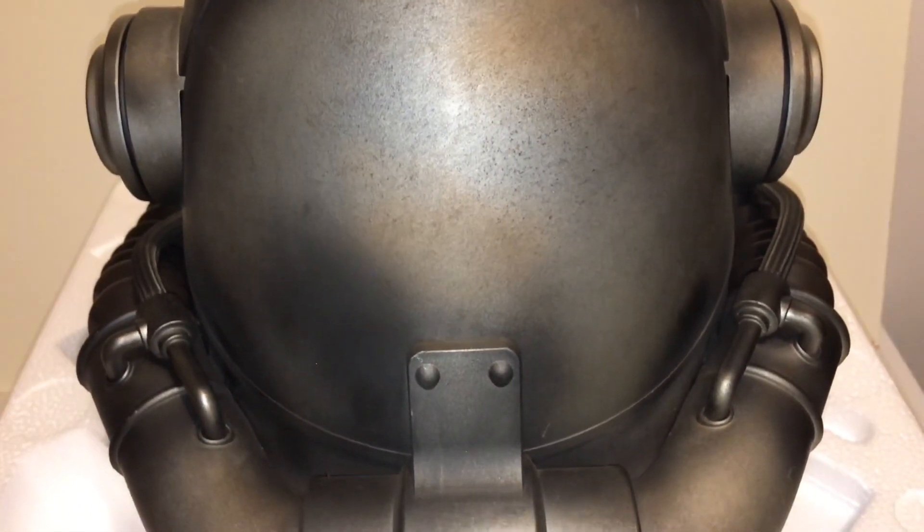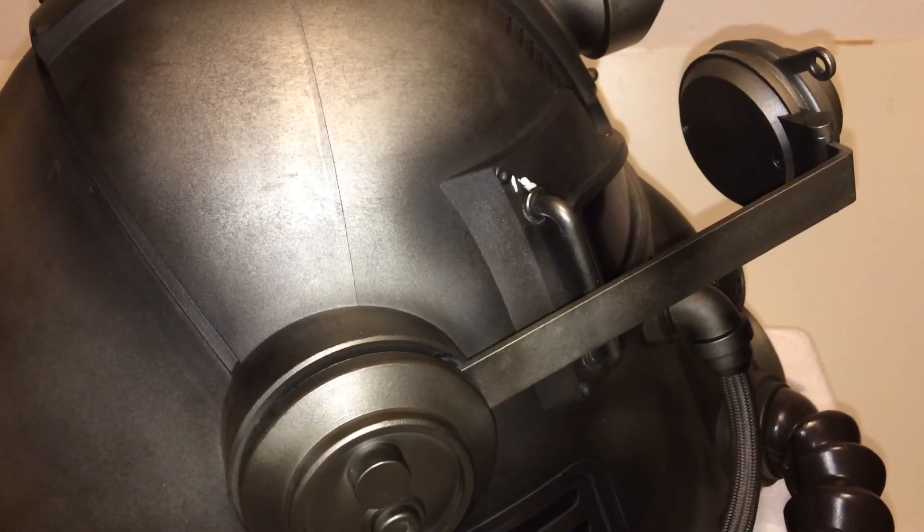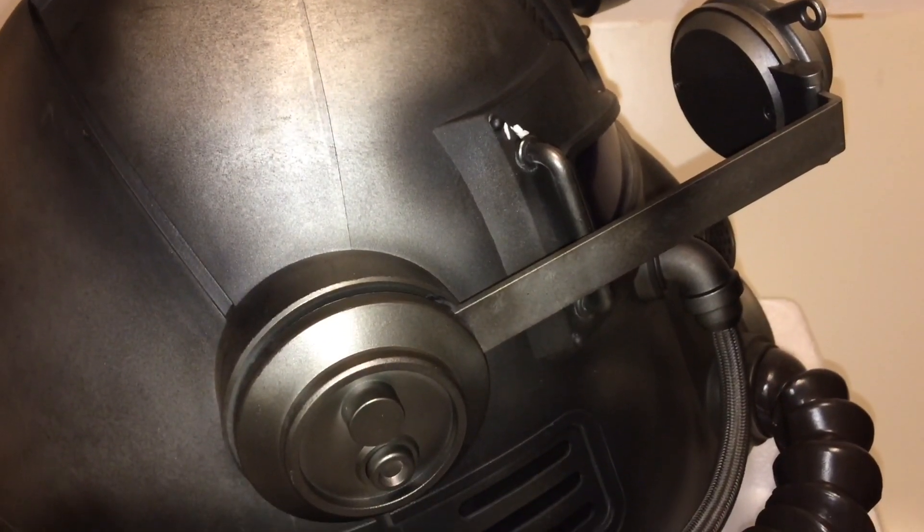One of the features the helmet has is a rangefinder, and it actually does move up and down — I will be showing you that shortly.